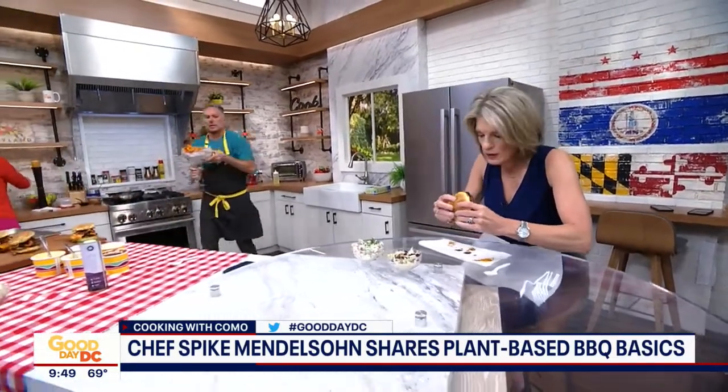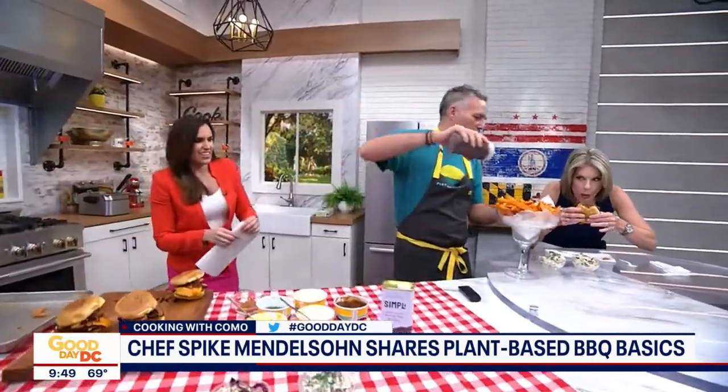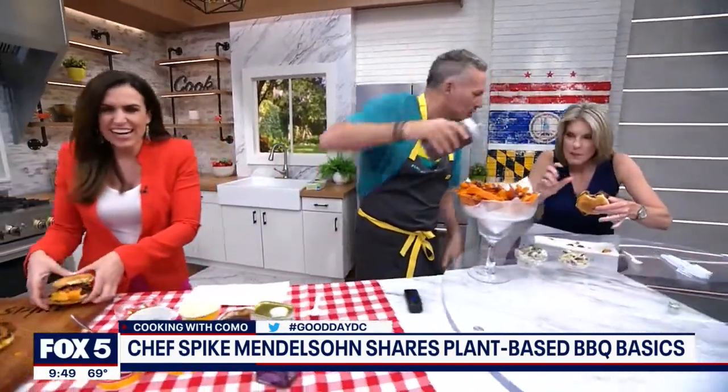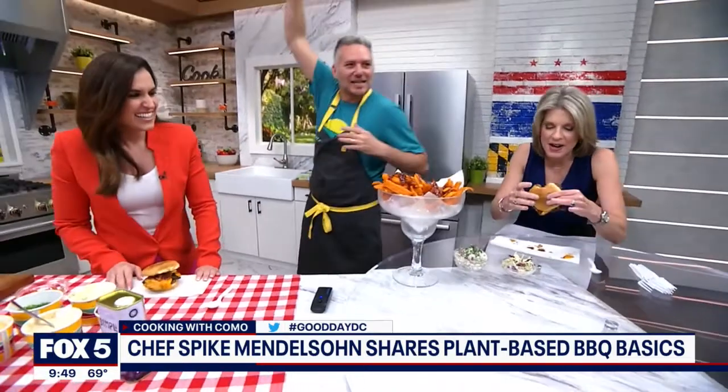Look at that juice! I'm going to get myself a napkin as well because I want to dig in too, Spike. A martini glass of sweet potato fries — it's your favorite content. Someone told me tonight you like a happy hour just a little bit. Can you supersize it, please? Because that's not big enough. This is supersized. Oh, look at that sauce — you've got a little barbecue sauce in there. This is amazing. This is what it's all about.